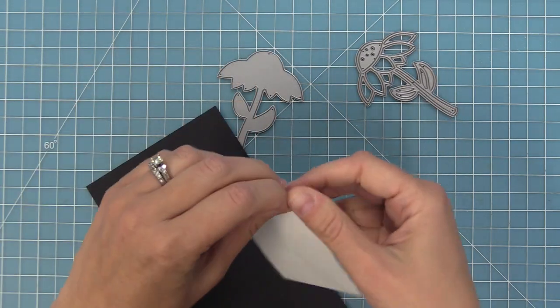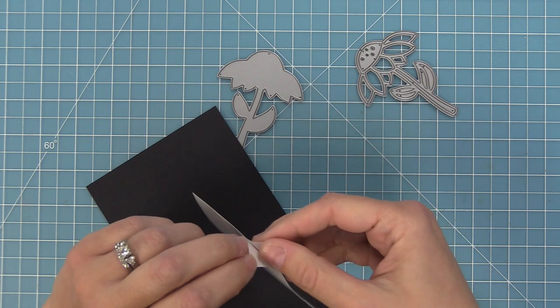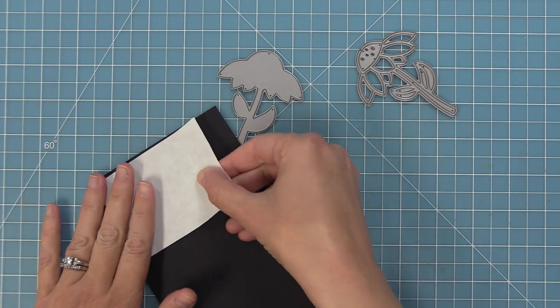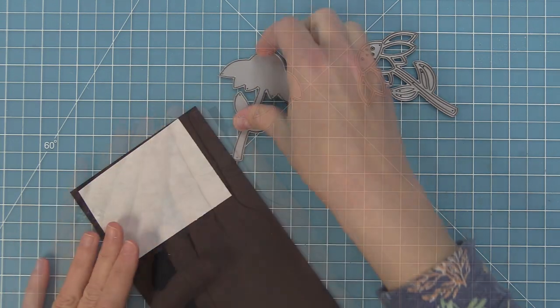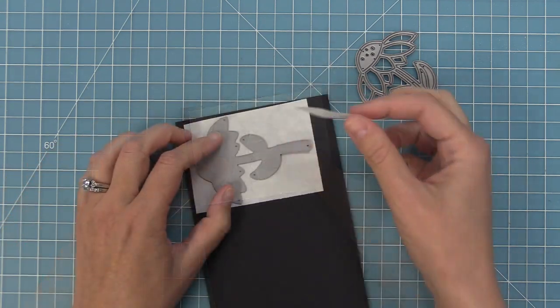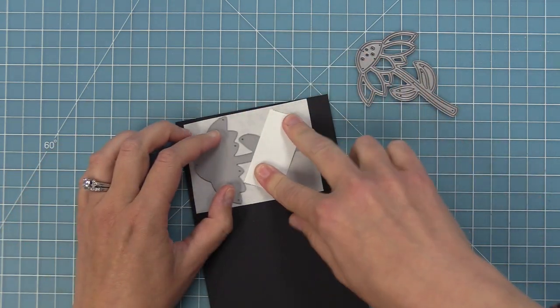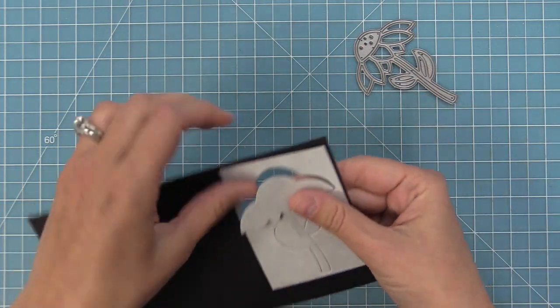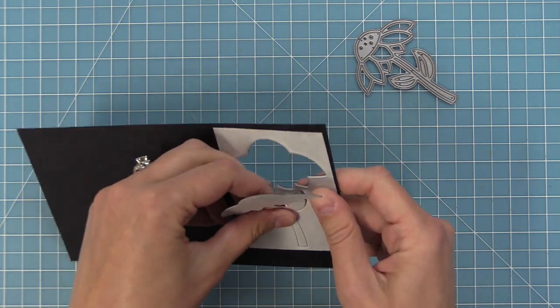I'll peel up the liner paper on one side of this adhesive and attach it to the black cardstock. Then we'll die cut the base piece from this, creating one big sticker base that we're going to be able to drop our pieces into. I'll hold it in place with some low tack tape and run it through the die cut machine. Now we've created one big sticker that we can attach all of our pieces to.